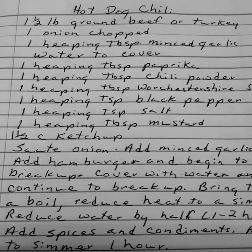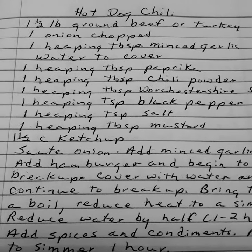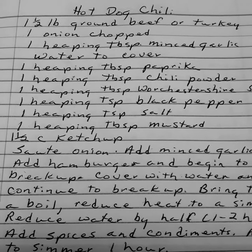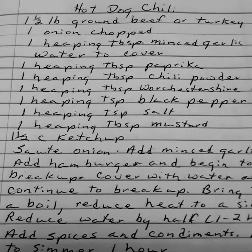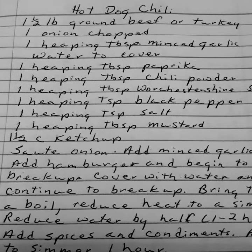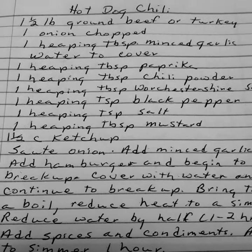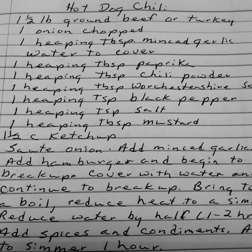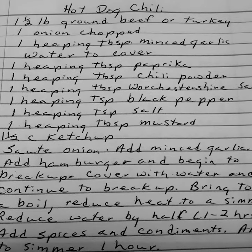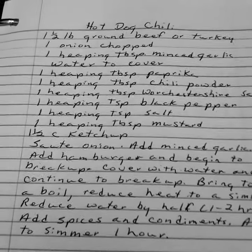Even I got mixed up on this one. One and a half pounds of ground beef or turkey. One onion chopped. One heaping teaspoon of minced garlic. And water to cover. One heaping teaspoon of paprika. One heaping tablespoon of chili powder. One heaping tablespoon of Worcestershire sauce. One heaping teaspoon of black pepper. One heaping teaspoon of salt. One heaping teaspoon of mustard. And one and a half cups of ketchup.